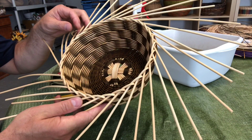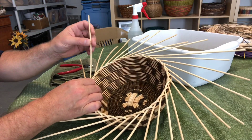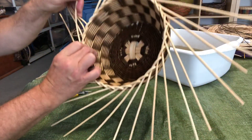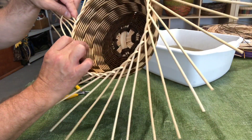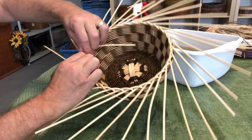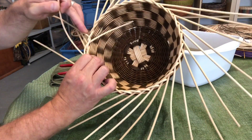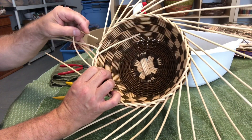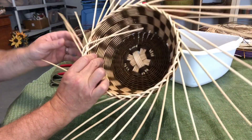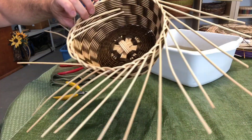The next row is over three and in. Take one spoke, go over one, two, three spokes, lift the third spoke, and insert the end into the same hole that third spoke is coming out of, pulling it to the inside. Take the next spoke, count one, two, three spokes, lift that third spoke, insert the end of the weaving spoke into that hole, and pull to the inside. Do this all the way around — over three and in.